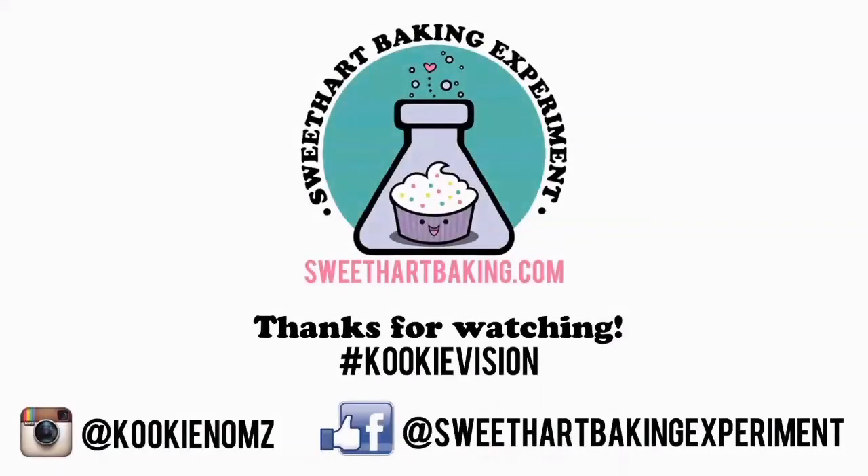Thanks for watching guys, I'll see you next time. Be sure to follow me on Instagram and on Facebook.